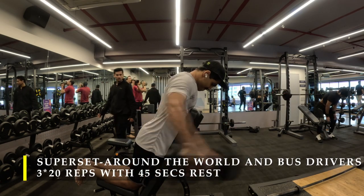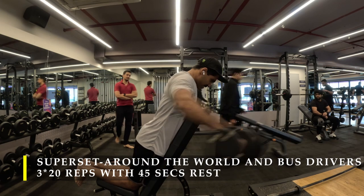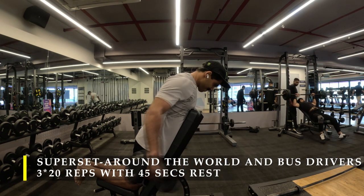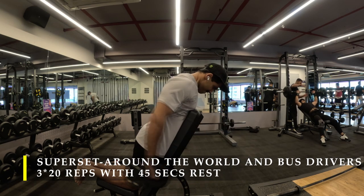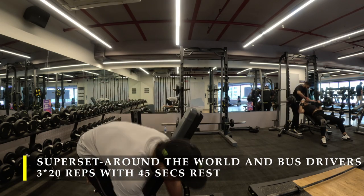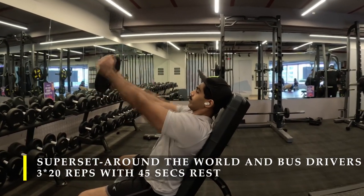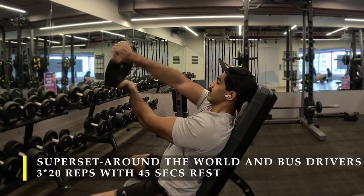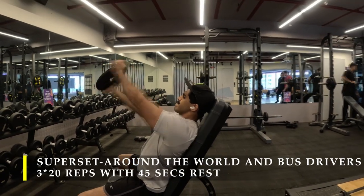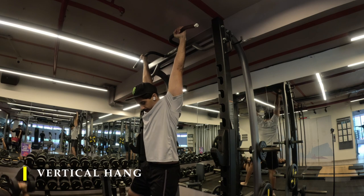Post completing those, I moved on to my last superset, starting with around the walls on an incline bench, again focusing mostly on my rear delts for maximum activation and burn. I've done 20 repetitions, and immediately after, on the same incline bench setup, shifted to bus drivers. Three sets, 20 repetitions, with 45 to 60 seconds break in between. For bus drivers, make sure the plate or dumbbell you are holding is at eye level and start rotating, getting 10 repetitions on each rotation.